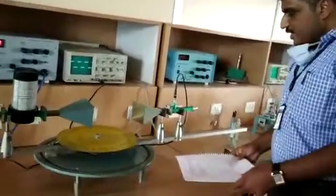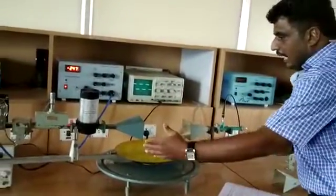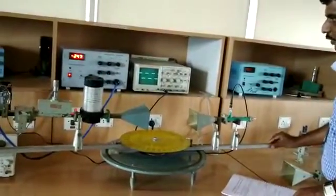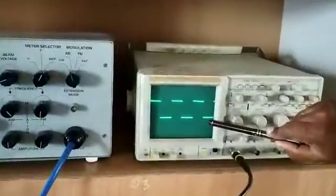For finding the radiation pattern, we need to first keep the antenna above the transmitter and the receiver in perfect alignment, that is zero degrees. We can notice that the voltage coming on the CRO is maximum.